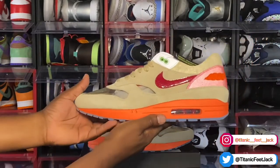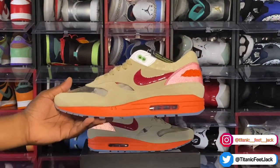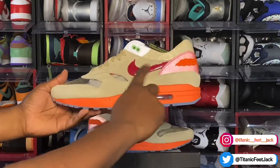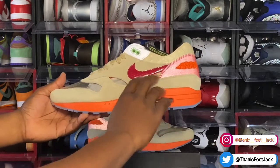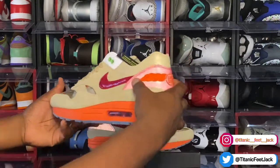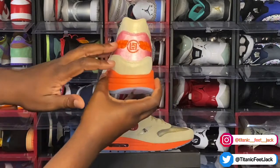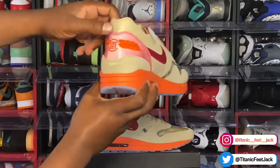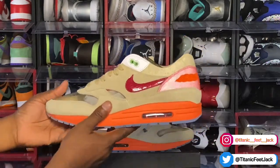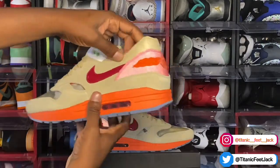Looking at the sneaker: on the upper you have a tan color in suede — a shaggy grain suede. There's a deep red colorway that goes around the heel, and that part is actually 3M reflective. You have that orange going here, which is part of the CLOT logo. CLOT is a boutique based in Hong Kong. You have an ostrich-like ostrich leather going around the ankle area.